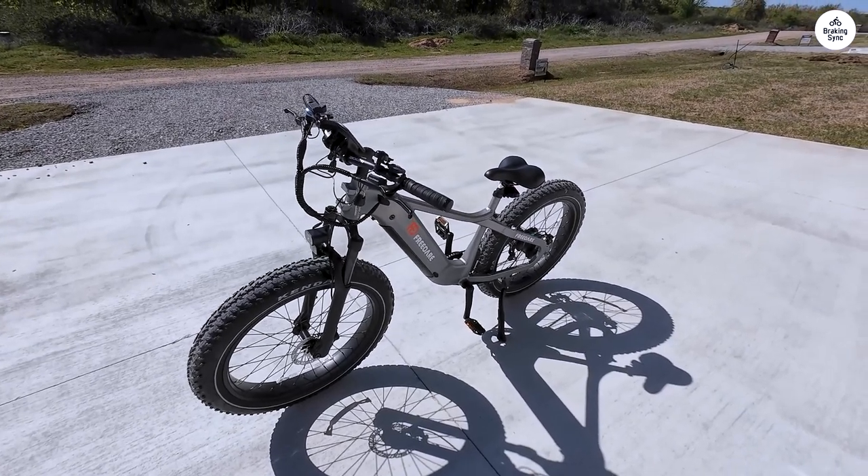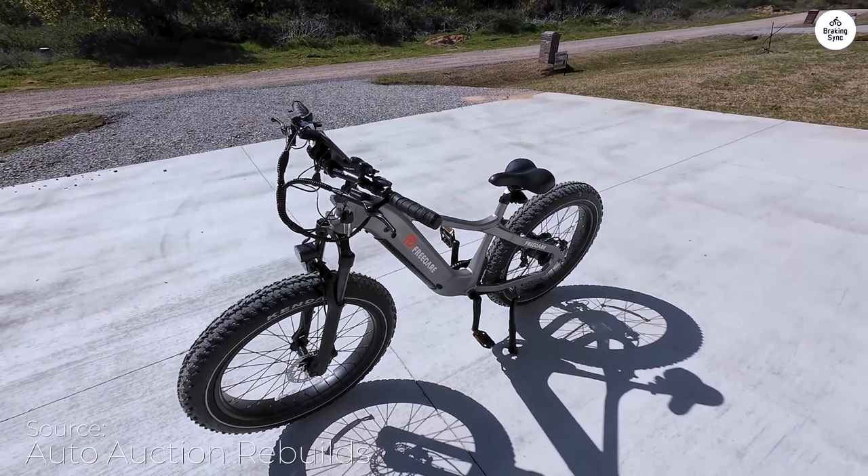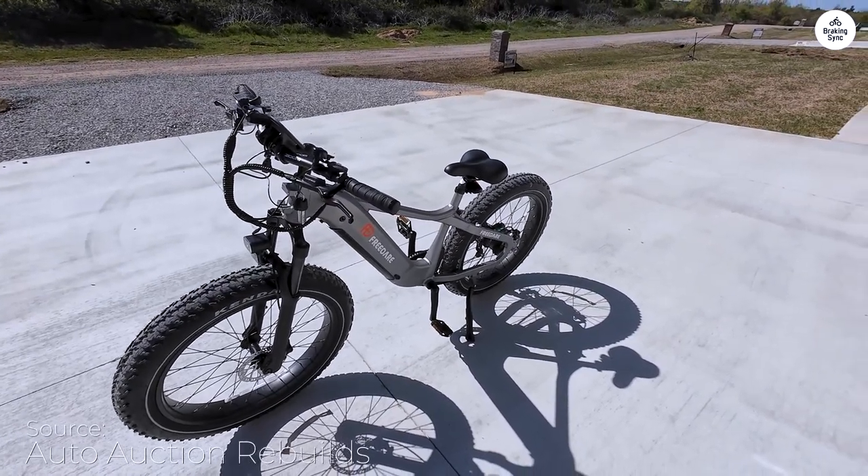For the moment, we love the comfort, the power, the look, the color screen, the torque sensor, and the front suspension.